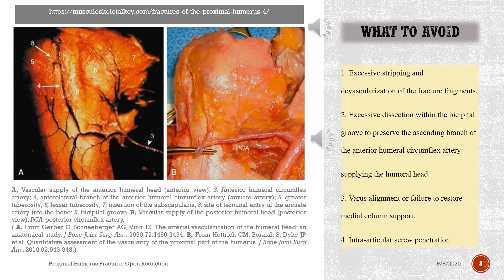Figure: Vascular supply of the anterior humeral head, anterior view. 3. Anterior humeral circumflex artery. 4. Anterolateral branch of the anterior humeral circumflex artery. 5. Arcuate artery. 5. Greater tuberosity. 6. Lesser tuberosity. 7. Insertion of the subscapularis. 8. Site of terminal entry of the arcuate artery into the bone. 9. Bicipital groove. B. Vascular supply of the posterior humeral head, posterior view. Posterior circumflex artery.